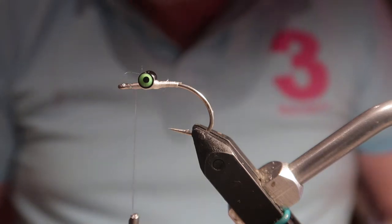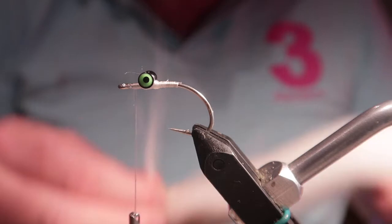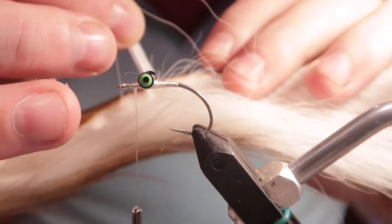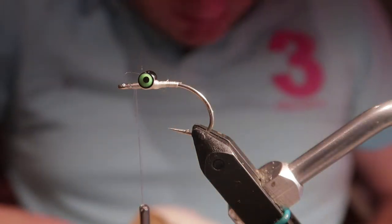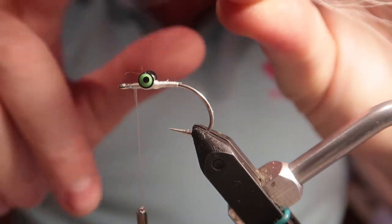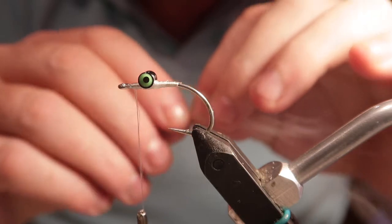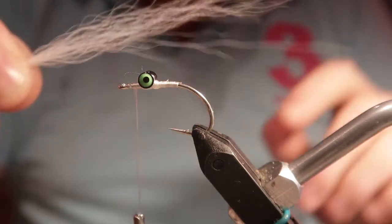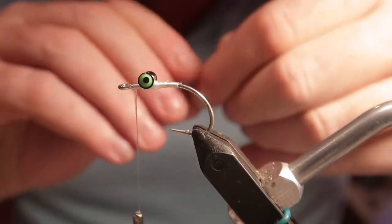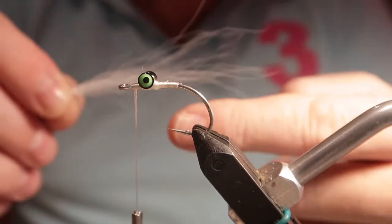The belly of this baitfish pattern is going to be bucktail. One of these bucktails will tie several hundred flies. I'm tying the bucktail on the top because this fly is going to be inverted in the water. I'm selecting a piece from about halfway down, looking for fibers that are above two inches long. There aren't many loose fibers in bucktail, but if I hold it halfway down and brush out the ends, any small fibers will come out. Proportion is one of the biggest things when you're learning, so I'm aligning the fibers.